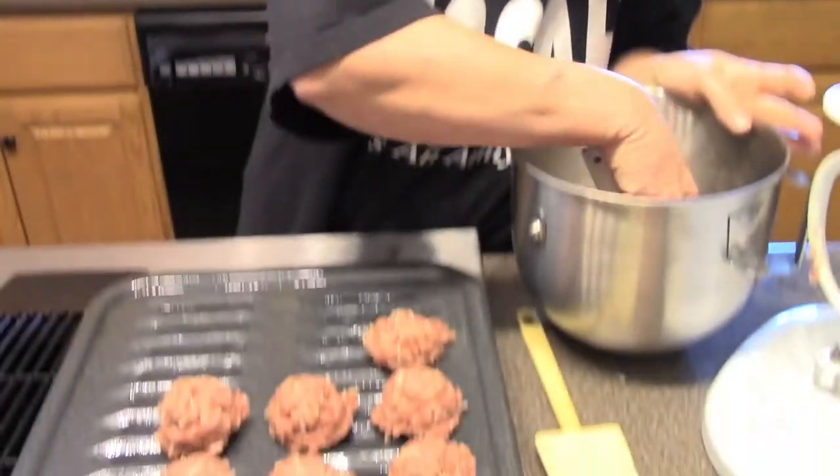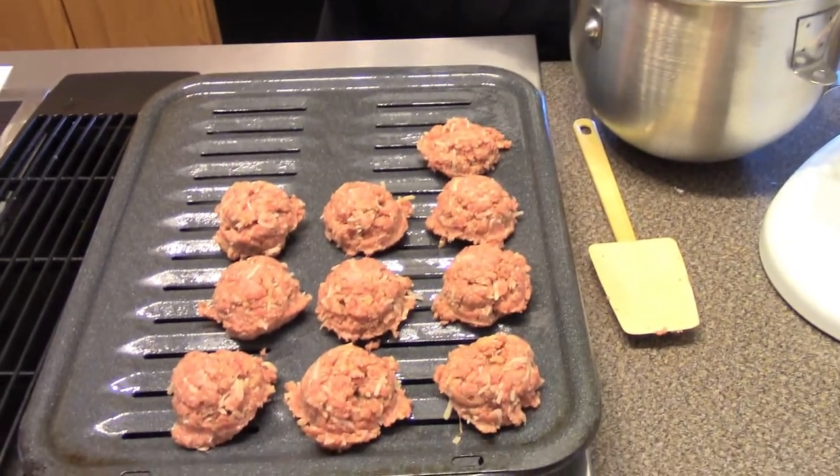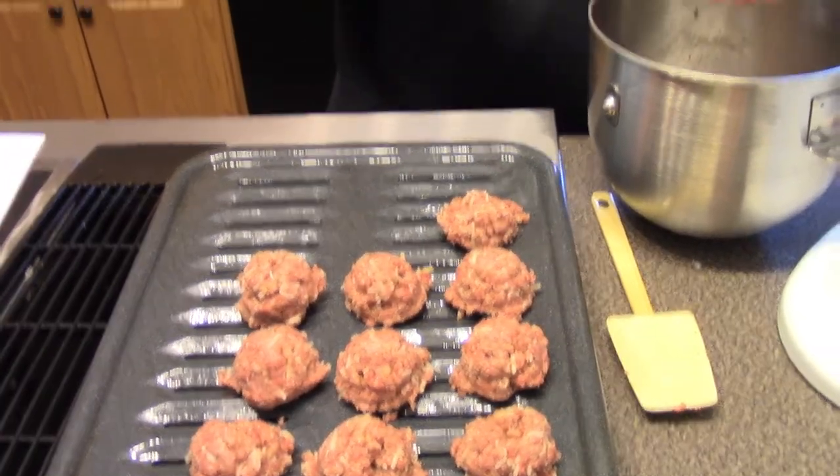I'm not quite sure we're going to get 20 out of this — this is not 20 golf ball size meatballs. We put these in a 425 degree preheated oven and we're going to bake them for about 20 minutes.